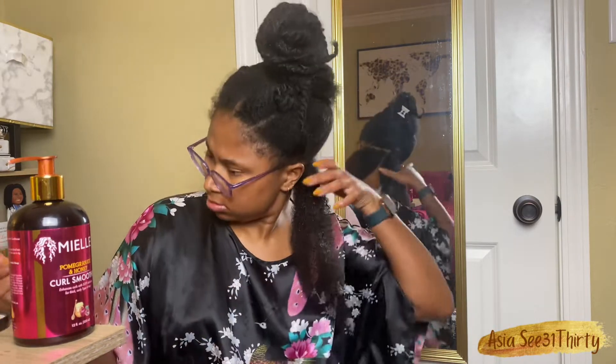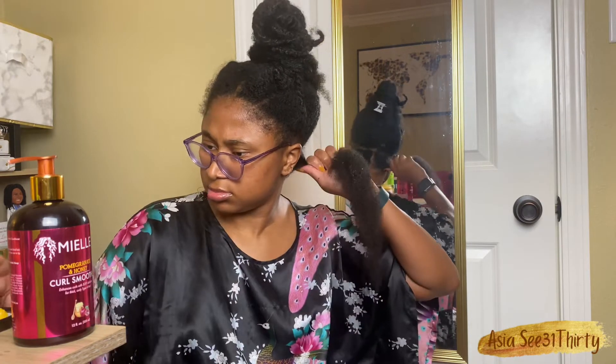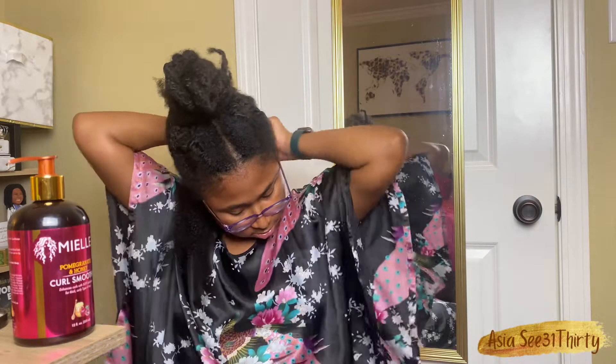We are definitely going to have to focus on those old hairs and those new hairs, so we start with the roots and the ends. And you've got to start in the back if you want your braids or your twists to kind of lay right.